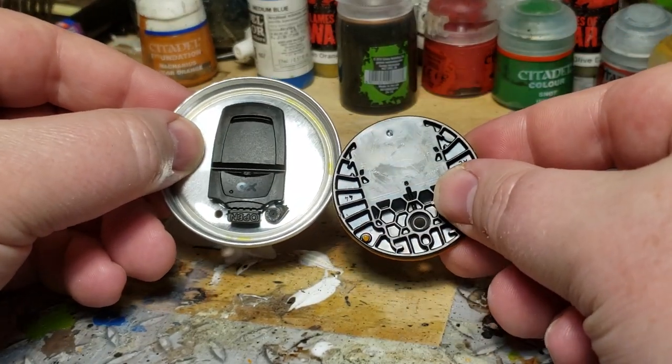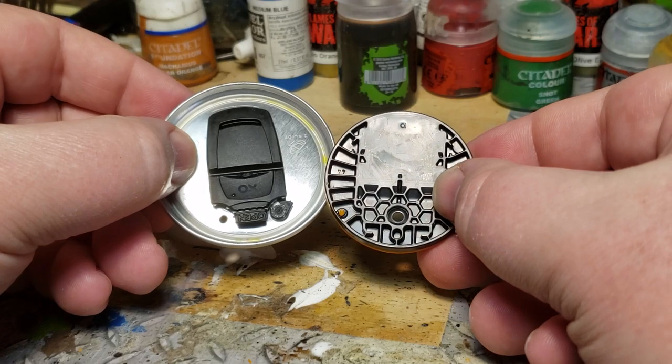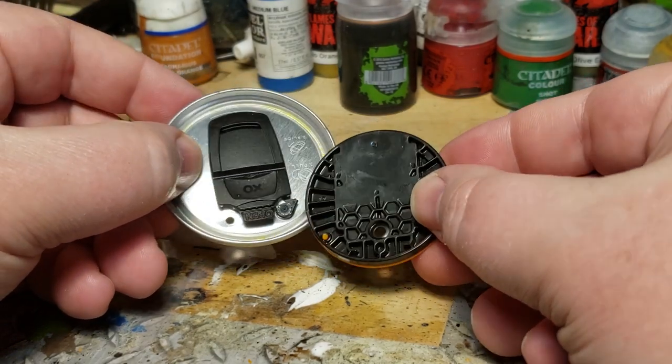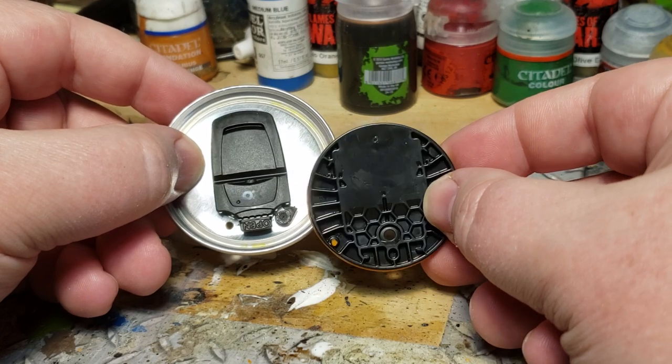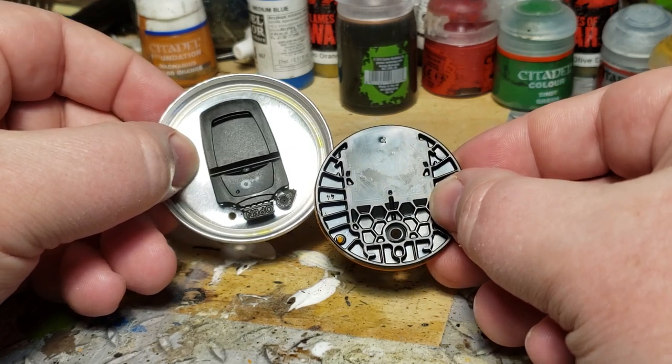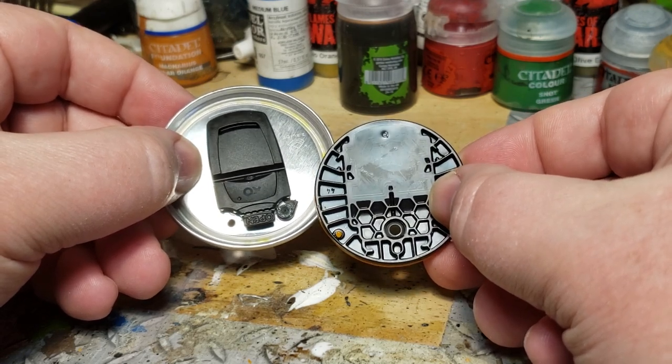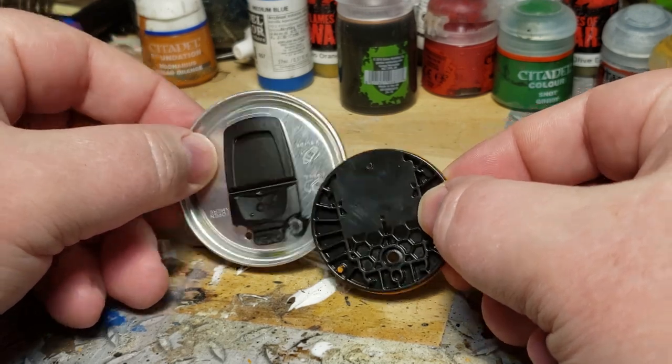I'm not suggesting you drink Mountain Dew Game Fuel because it's probably poisonous and going to kill me, but I enjoy it — and finding these little extra prizes inside the can, thanks to the inspiration of Leland, is a good surprise. Thanks for watching, have fun, I'll see you in the next one.